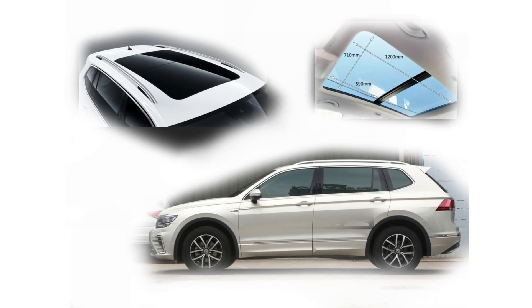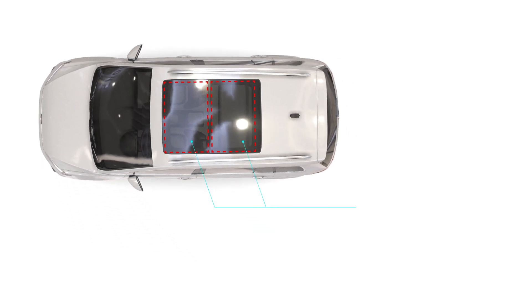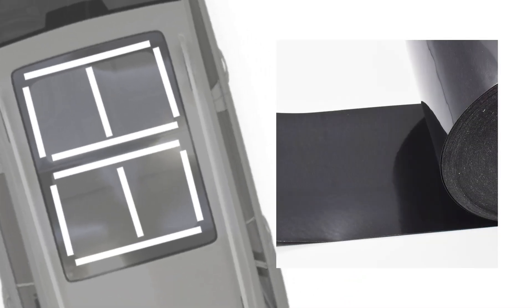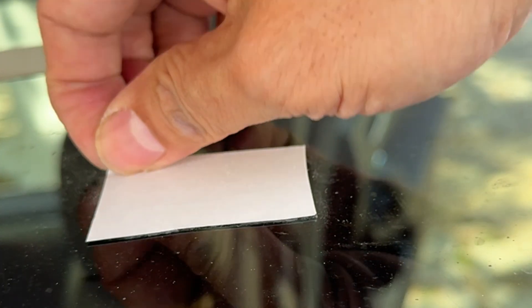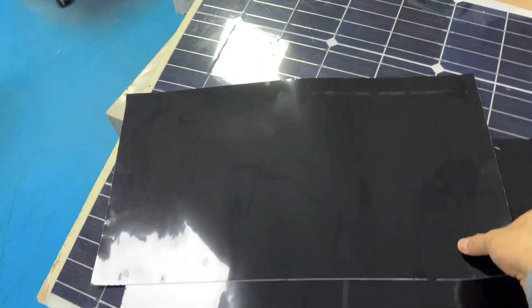I measured the dimensions of the SUV's sunroof to ensure they match the dimensions of the two thin-film solar panels. Due to my concerns about securing the panels, I implemented a triple anti-detachment measure. The first layer involves using traceless nano-adhesive to attach the solar panels to the car's sunroof glass. Nano-adhesive has one side with a fixed-type backing adhesive and the other side with countless tiny suction cup-like structures. When the suction area is sufficient, it provides corresponding tensile strength, and to remove it, simply peel from the edges without leaving any traces — an ideal material for non-invasive modifications.